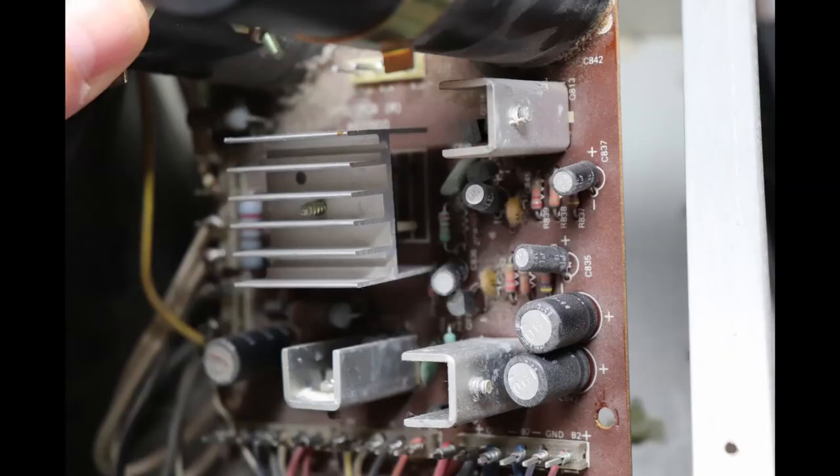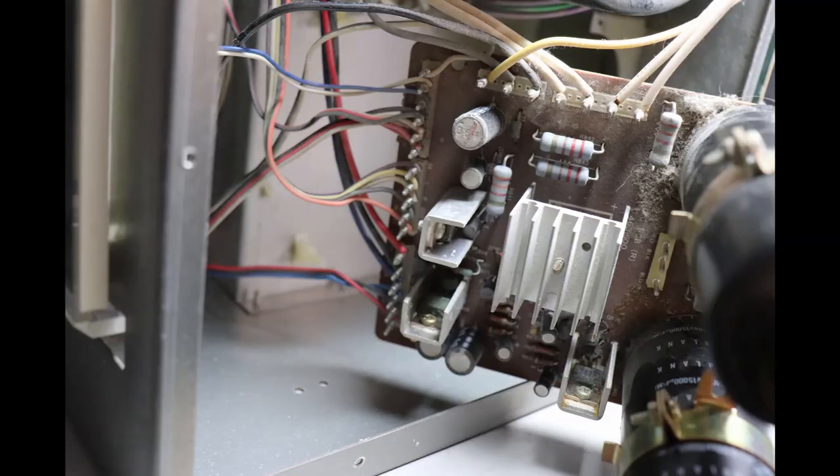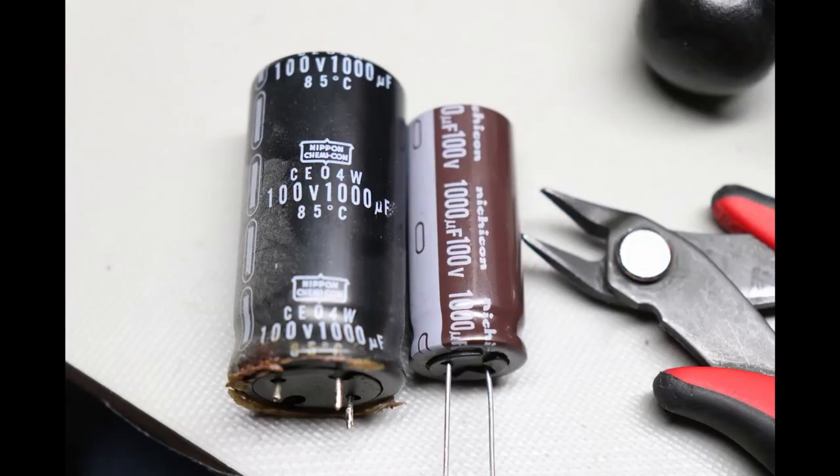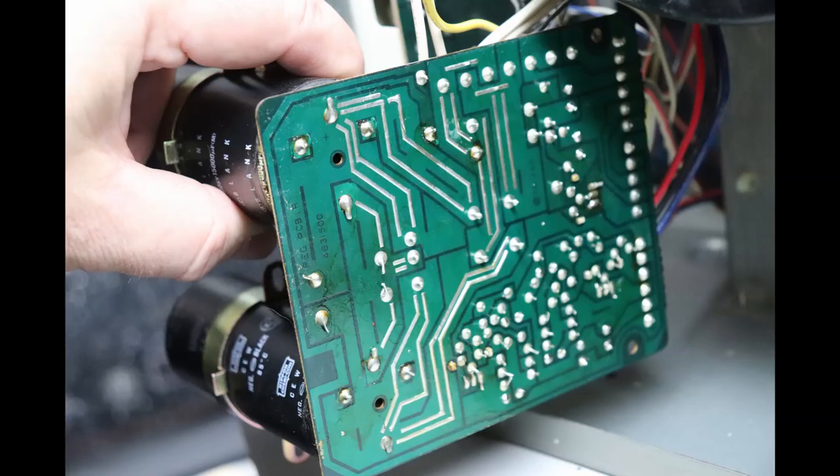The power supply in any piece of audio equipment is the most important assembly and many times the one under the most stress. You've got to make sure the power supply is working well. If you're lucky the unit just doesn't work if something goes wrong; if you're unlucky, a power supply failure can cause extensive damage. So once again, going to get those 40-year-old electrolytic capacitors replaced, and then hopefully this amplifier will be able to start its next 40 years.